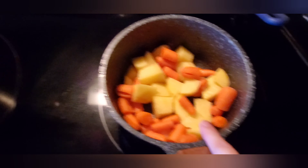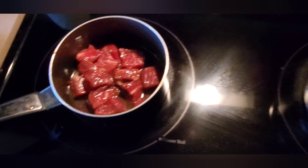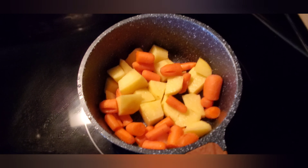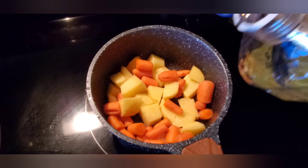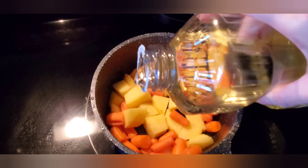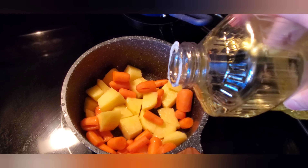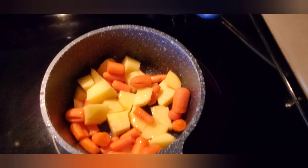So we'll stir-fry the veggies and the beef first. I turn on the fire — the heat — and add some oil, and then stir-fry the veggies and the beef.